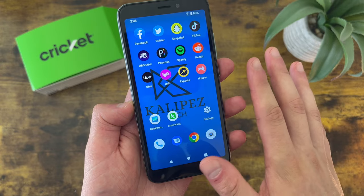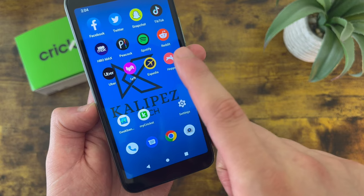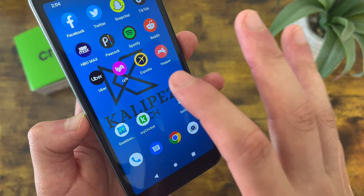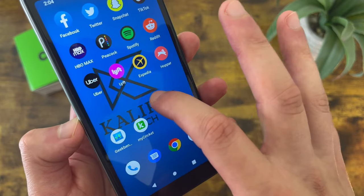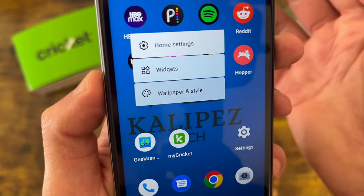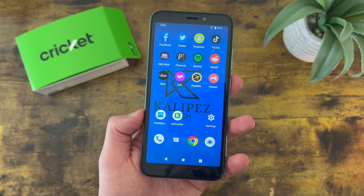Now I'm going to show you a quicker and more convenient way to change your wallpaper and customize the rest of your home screen as well. All you're going to want to do is press and hold your finger on any blank spot on the home screen — and keep in mind it has to be a blank spot. If you touch an app it's just going to do this. So make sure wherever you're touching, it is an empty spot on the screen. This menu is going to show up where you can customize your home screen, add widgets, and of course change your wallpaper.